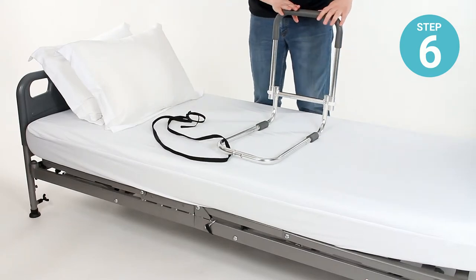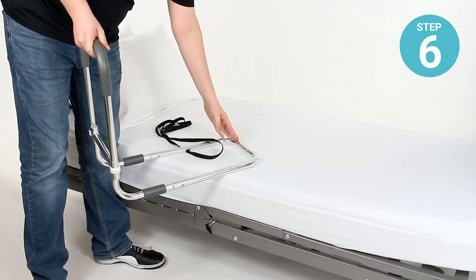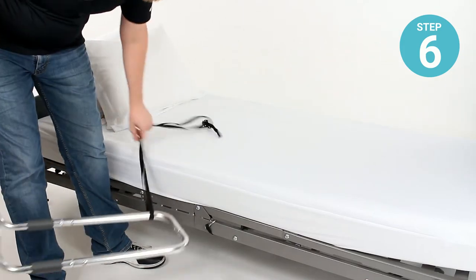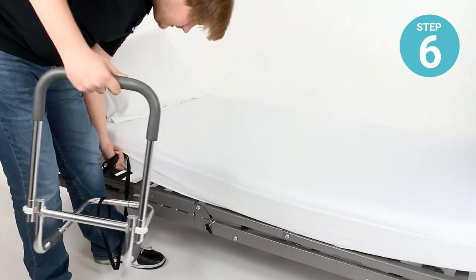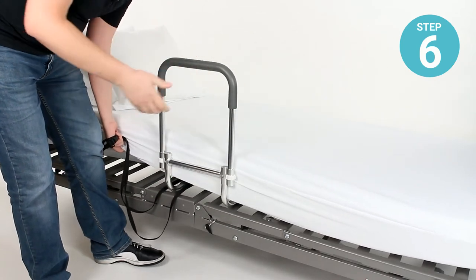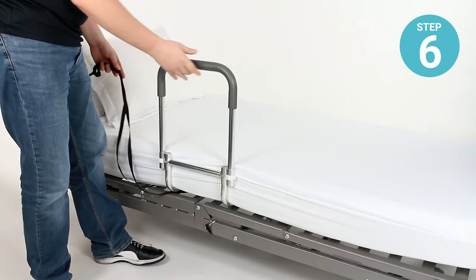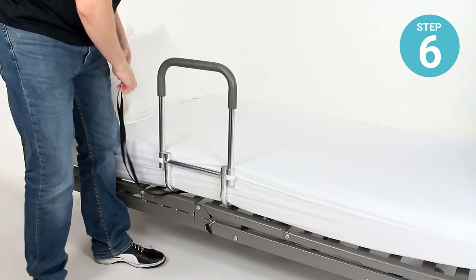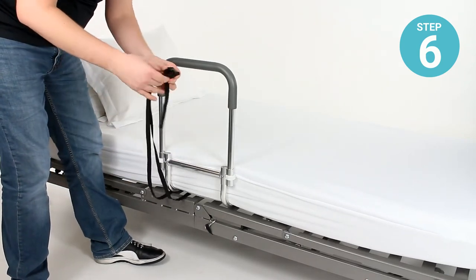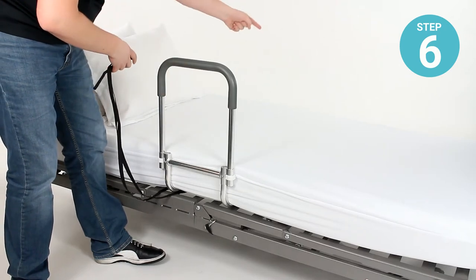Fit it underneath the mattress. The mattress can be lifted up and the rail can be positioned wherever you'd like. Depending on the needs and mobility of the patient, it could be moved up or moved down. For demonstration purposes I'll keep it centered here. Make sure, for simplicity's sake, that you leave the buckle connected while you're feeding it underneath the mattress.